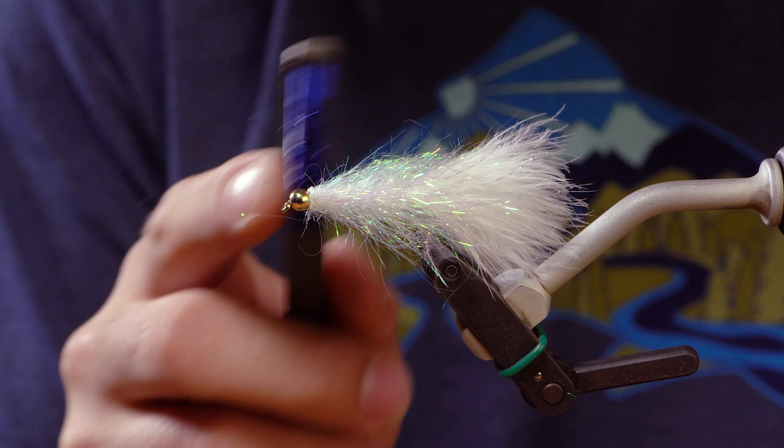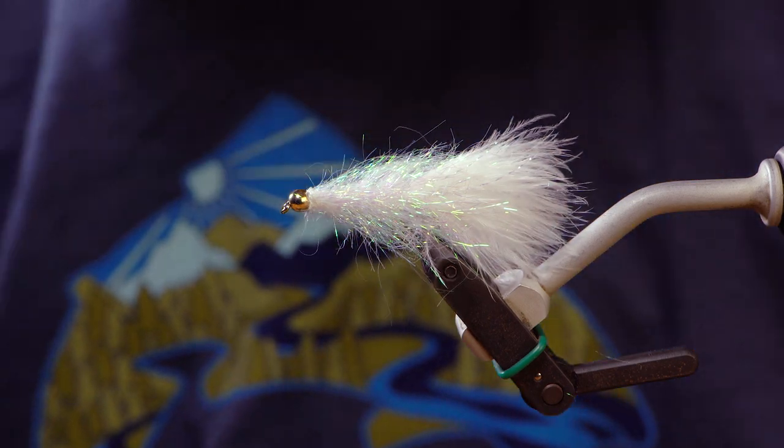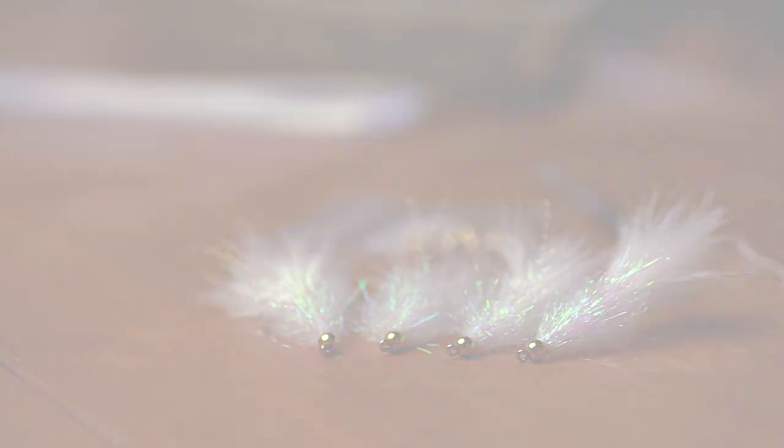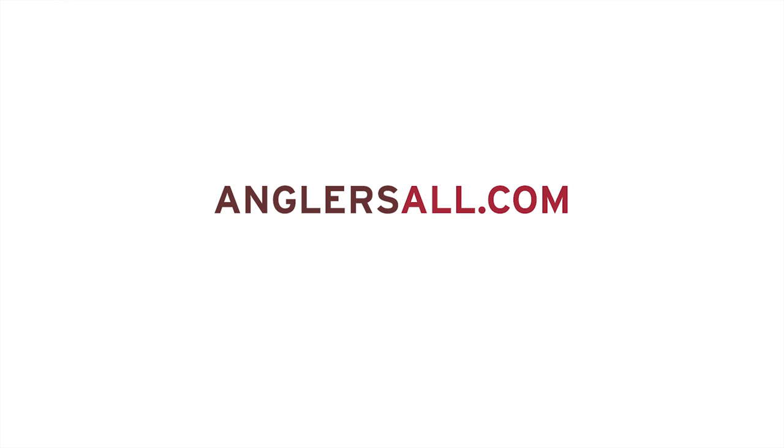And there's your finished fly — a real easy pattern to tie. Again, this is the Coffee Sparkle Minnow. Thanks for watching. If you enjoyed this video, give us a like and subscribe. Thank you.